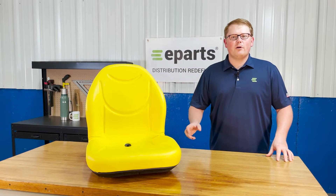Hi, this is Brandon with eParts and today we're reviewing part number E-TCA 13830.